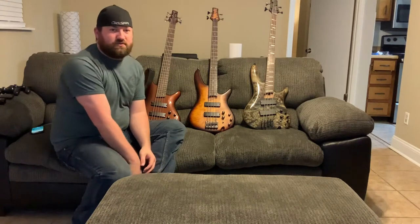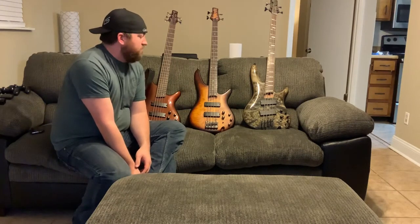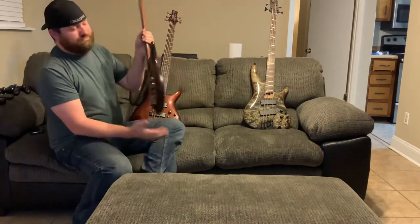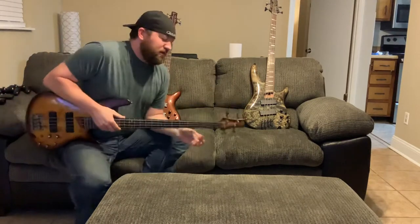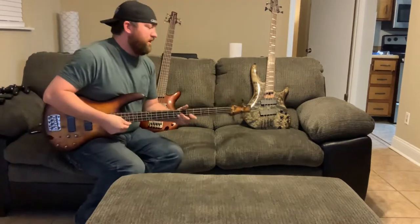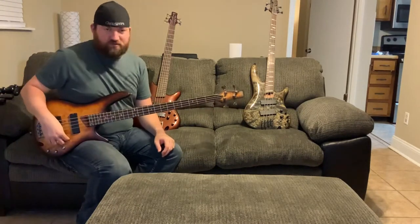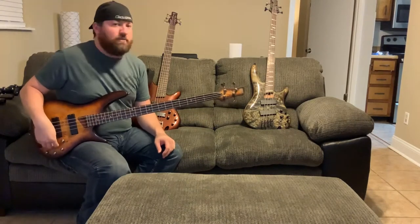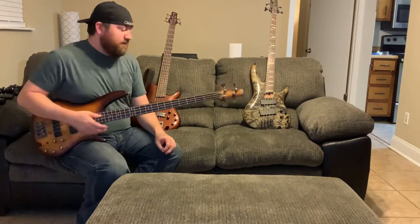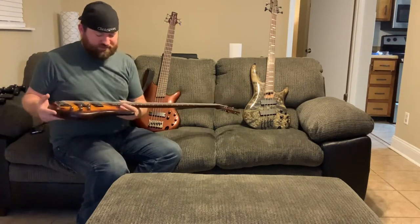I don't have my practice amp here — it's over at the studio — so I'll probably take the new bass over there and mess with it. I may also take my trusty SR 500. I've had this one for a long, long time and it's been a really good bass. I put some thicker gauge strings on it, which gave it a pretty good amount of tone, because I do drop tuning for the band I'm in, Tragic.